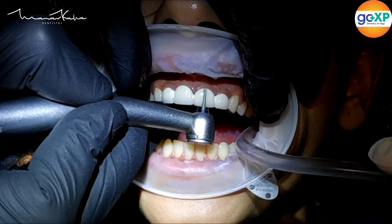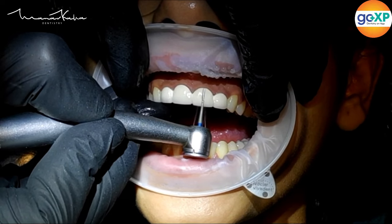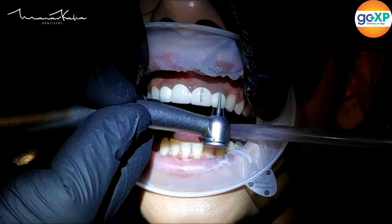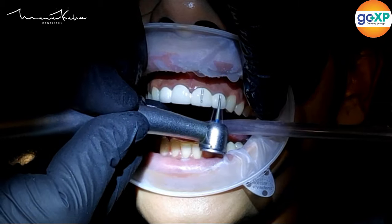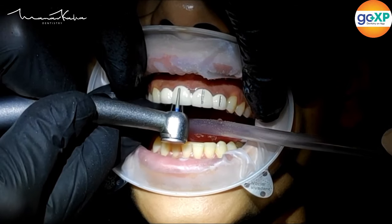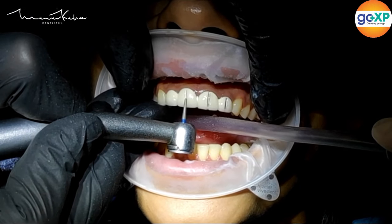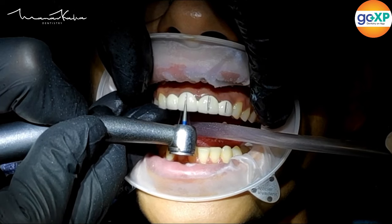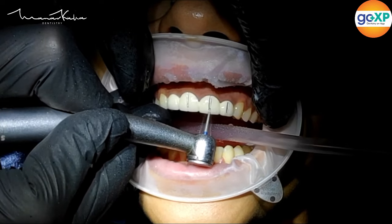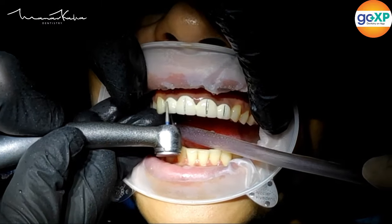I am using a diamond bur — you can use a tapered or parallel bur — to remove the ceramic layer on top of the PFM restoration. For the ceramic part we use diamond, and once we hit metal we shift to tungsten carbide metal-cutting burs. If you try to use a tungsten carbide bur over ceramic, it will vibrate, create chatter, be very uncomfortable for the patient and for you, and very often you will break the tungsten carbide fluted bur. This is a very delicate process and must be done in this order.